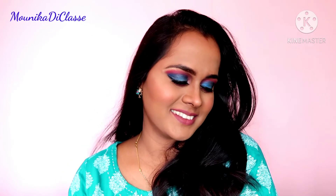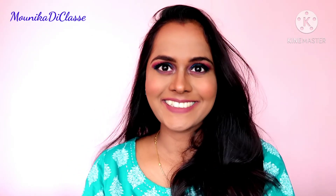That's it, guys! I hope you like this review I've given about this product. Don't forget to like and subscribe to my channel. Bye bye!